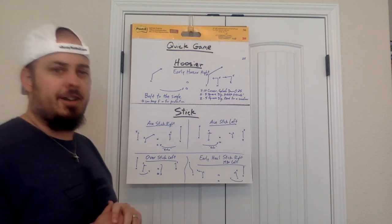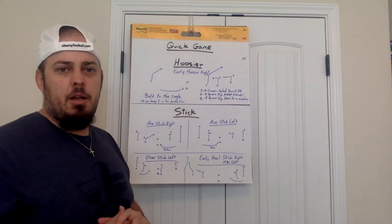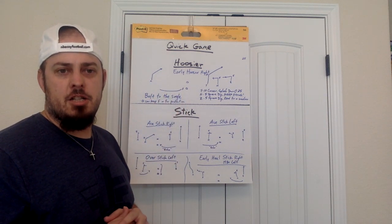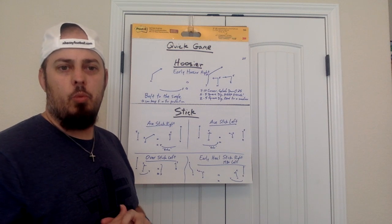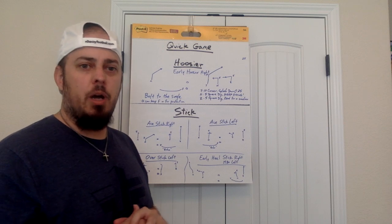Don't be sending this out — everybody's going to know our routes. Just kidding. Let's talk about Hoosier. Hoosier is a play that we have grown to like, especially in the red zone or when we're seeing man coverage. There's some things about it that work really, really well.